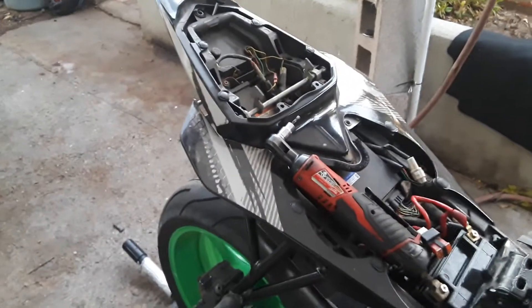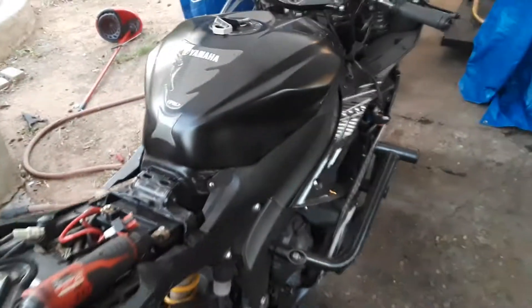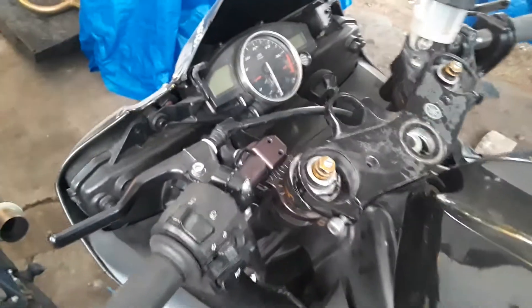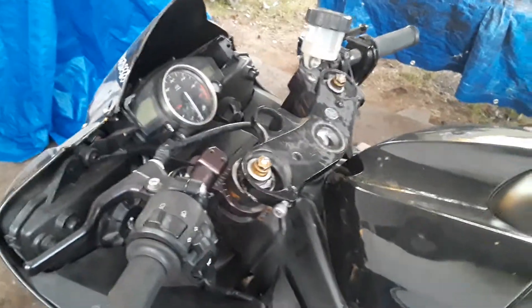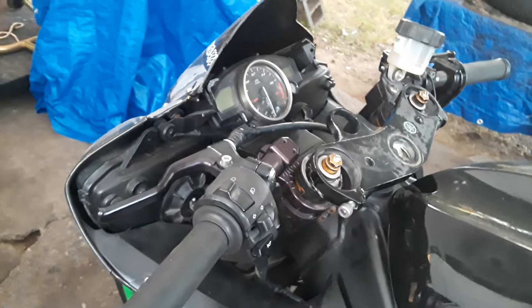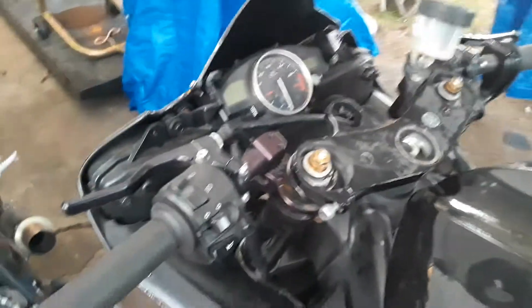The guy replaced the stator and the rectifier, the bike was running good, and then it happened again. It showed the Code 46 error. He ended up buying a Chinese stator, which I told him was no good. The bike was still doing the same thing — it would just randomly shut off and then wouldn't start or do anything.